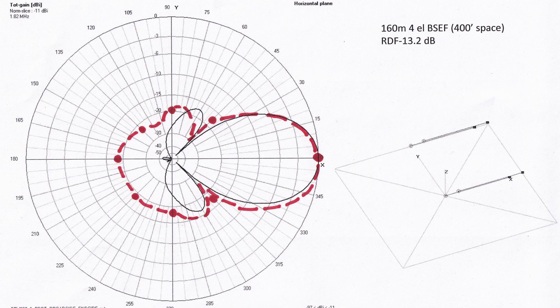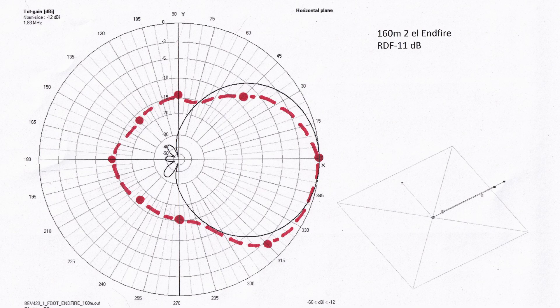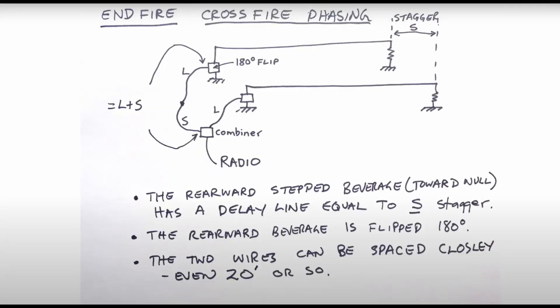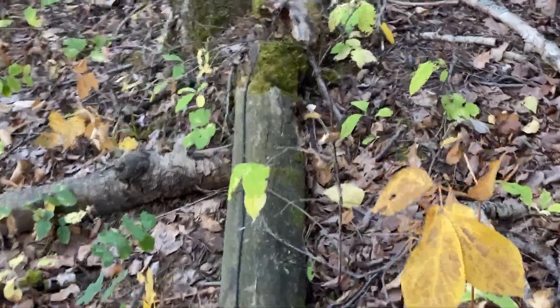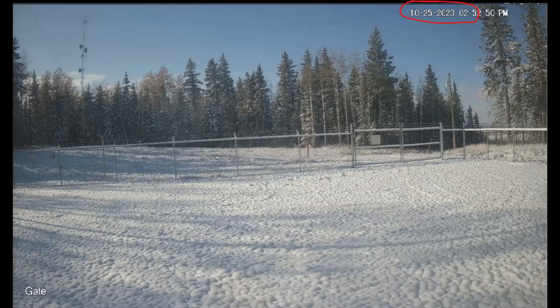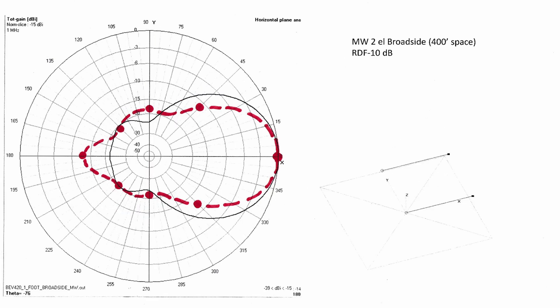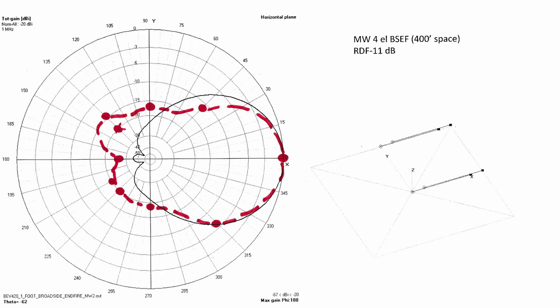Here is my BSEF four-element array, and clearly this needs work. It seems the end-fire pairs are not performing as expected to provide that strong front-to-back. My end-fire pairs are staggered at 70 feet and properly phased using the crossfire feed method, but I suspect there is either a phase or amplitude imbalance between the wires that upsets the nulling. Perhaps these wires close to the ground are subject to too much variability to be suitable for end-fire phasing. Here are the same results for medium wave. With only 400-foot broadside spacing, these pairs don't achieve the same RDF as they would with wider spacing, but for 300-foot long wires they're still pretty effective antennas.